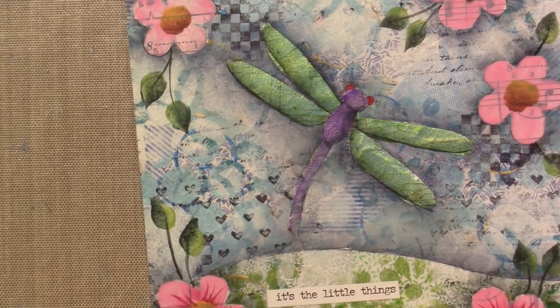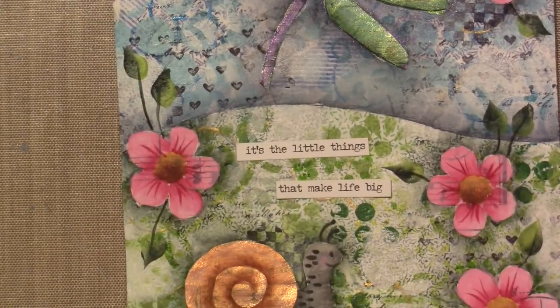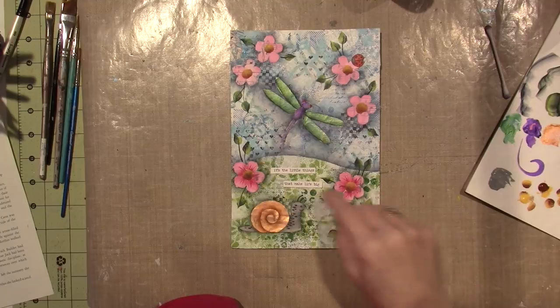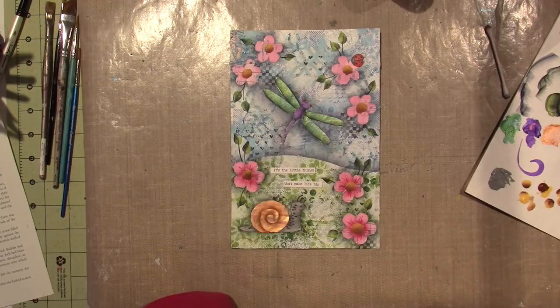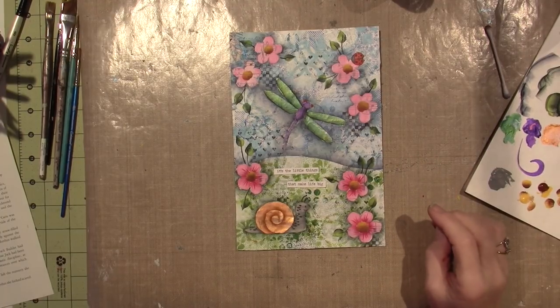I think this plain area is where I'll put my words — 'It's the little things that make life big' — that's where my words are going. I'm going to adhere those. Isn't it super cute? I'm going to finish my flowers the same way I did these, adhere my words, and then it might be time for some line work. Everybody is looking good, everybody is looking pretty done — we're in the home stretch. Details are next, I'll be back.